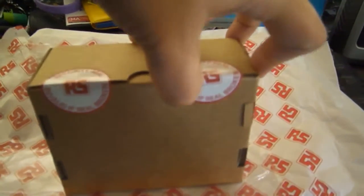Okay, it's finally here. Here's the box. I wonder if I can do this with one hand. Nope, apparently I can't do it one-handed. Oh, here we go. There is the unboxing.